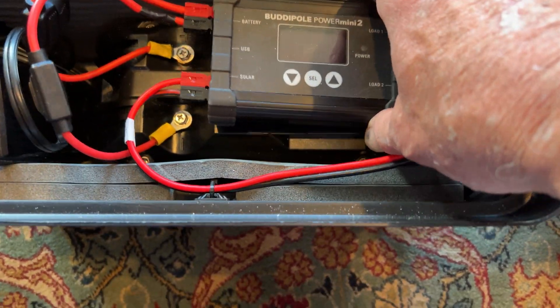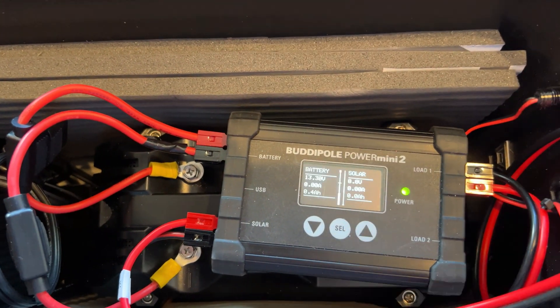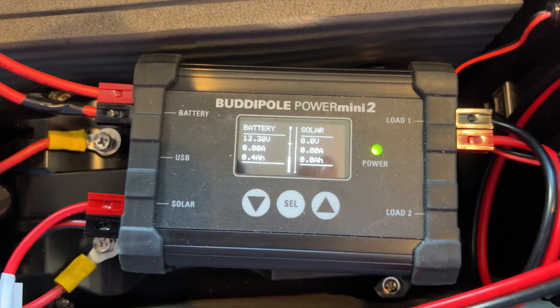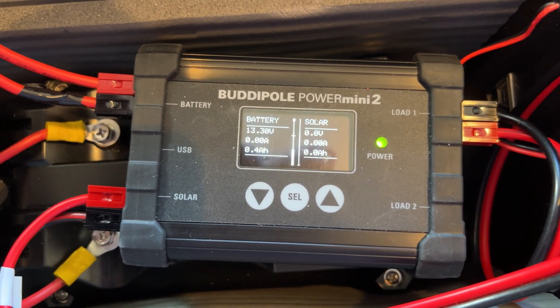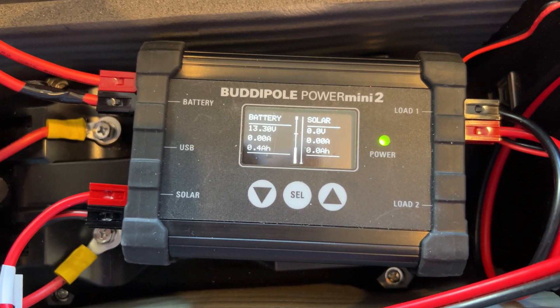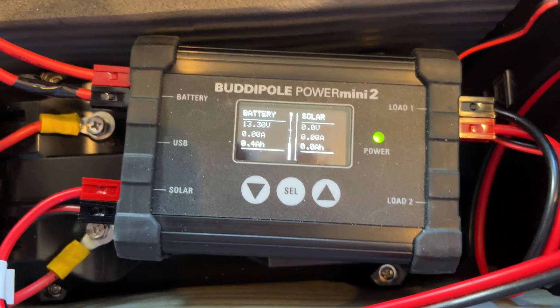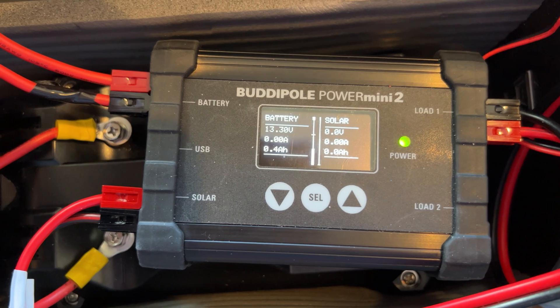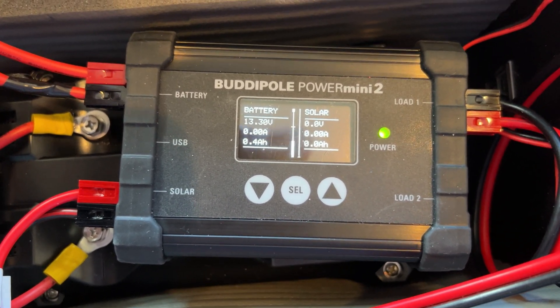This is a BuddyPole Power Mini 2, and it keeps track of how much battery usage you have. This has been on all night, so it's used 0.4 amps just keeping the Power Mini 2 on. And then if you have a solar panel connected, it will also tell you how much charge you put into your battery.